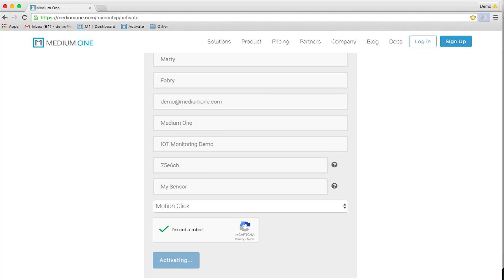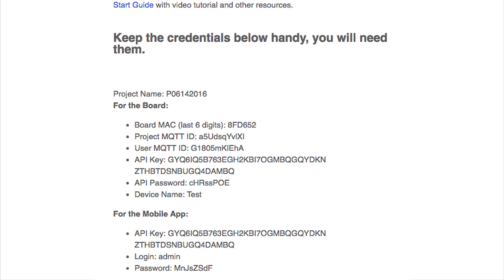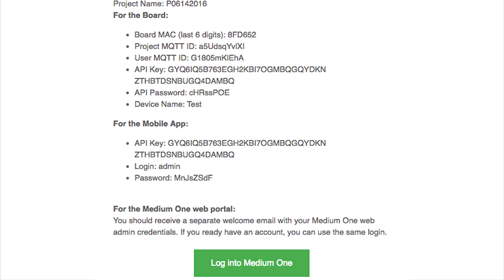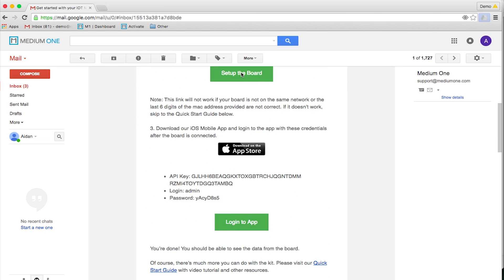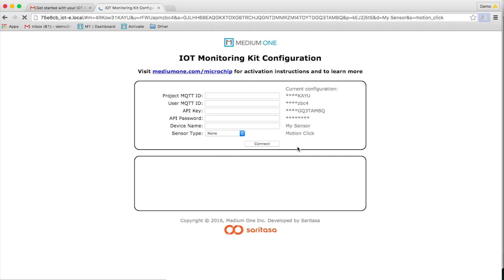You will receive two emails from MediumOne. One with the subject line 'Welcome to MediumOne' will contain your credentials to the newly created MediumOne account so that you can log into the portal. The second email will have the subject line 'Get Started with your IoT Monitoring Kit.' It contains onboarding instructions, a link to configure the sensor board, a link to install the mobile app, and additional credentials to the app and the API users. We will follow these instructions now.